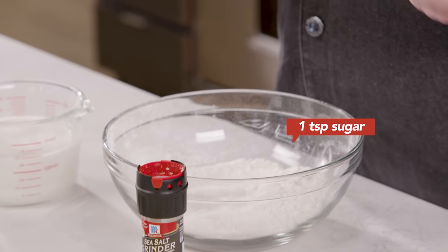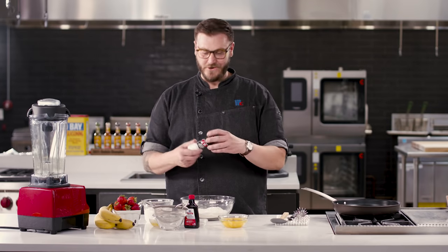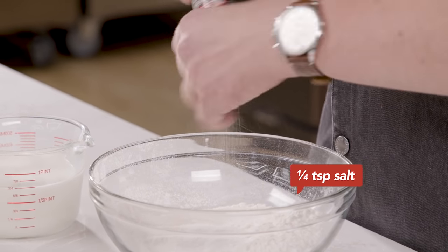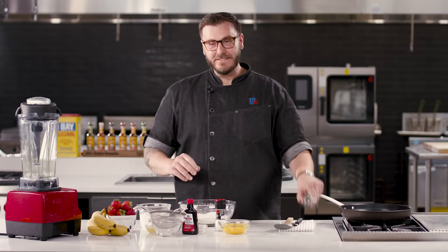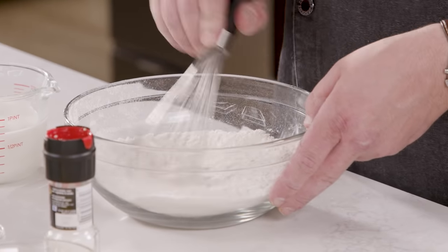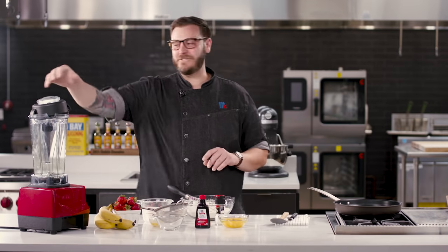So this is a dessert crepe. I'm going to add a little bit of sugar to my batter. If this was savory, you could omit the sugar and just go on with the salt. And a couple cracks of sea salt. Just give that a little mix — make sure all the dry ingredients are combined.